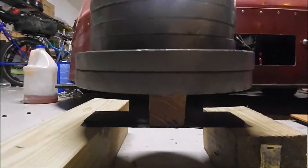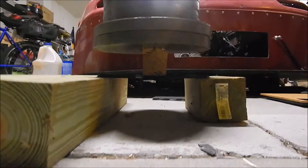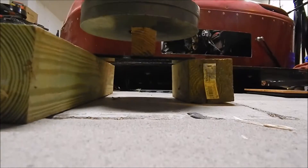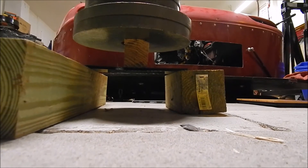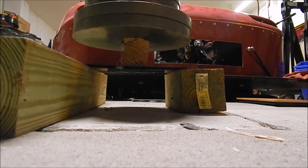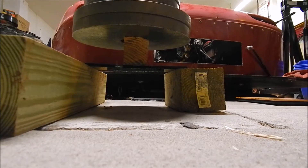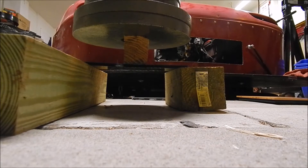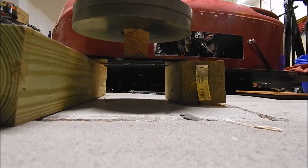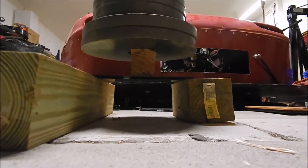It's holding up pretty well. I don't know if you saw any flex — I can't really see it from where I'm at. That's all the weight I have here; I had some dumbbells but my girlfriend lent those to a friend. Let's pull off all these weights and put the TecStream in place.